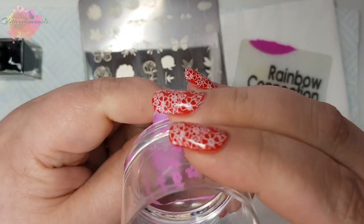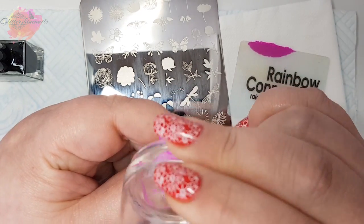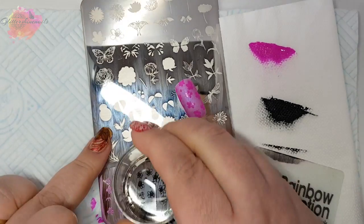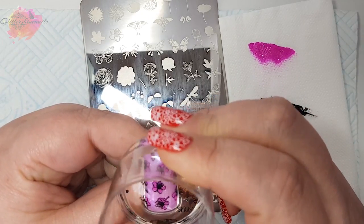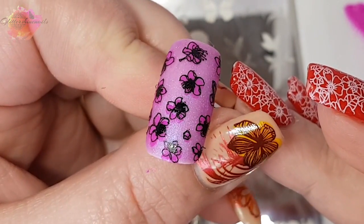I'm going to start with these flowers right at the bottom. I'll be using a bright pink for the first layer and then black for the second layer. I'm not the best at layering images but I am getting better at them — practice really is the key, and these images are stunning.